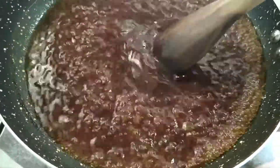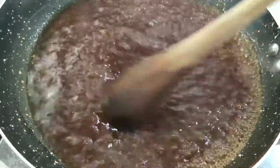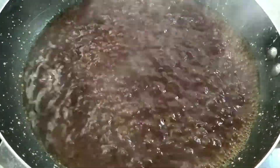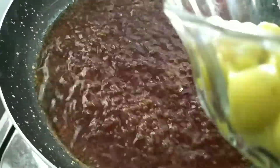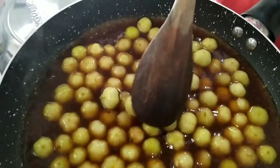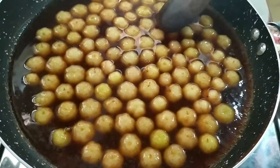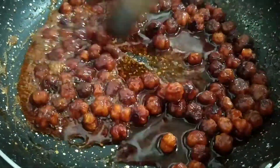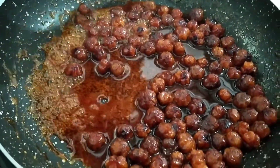Keep the color from the color. I will use the color to make the color. I am going to get a little bit of a bag. I'm going to add them.